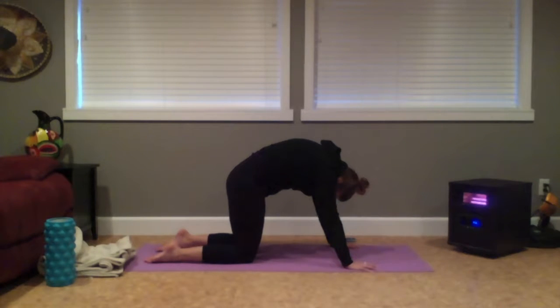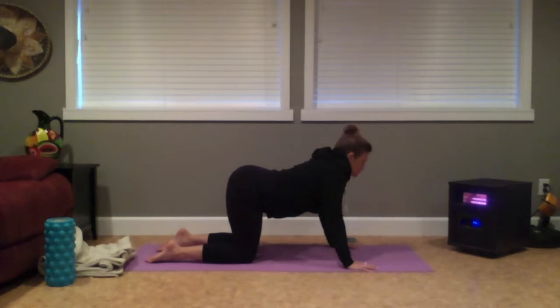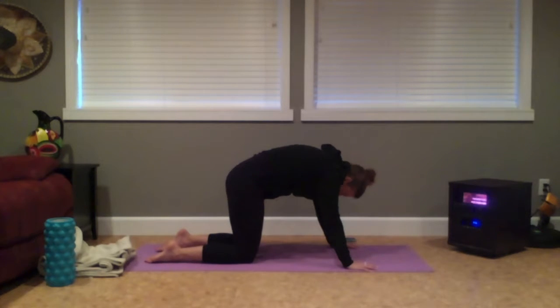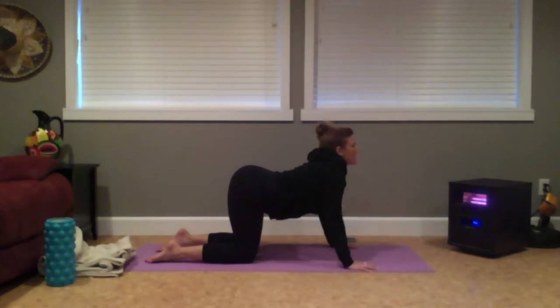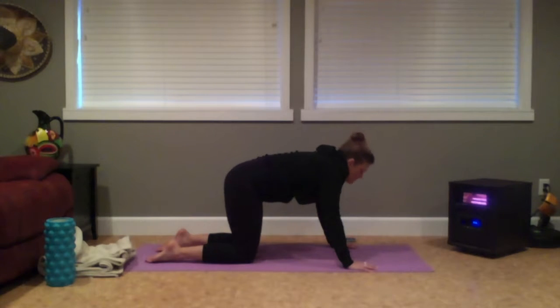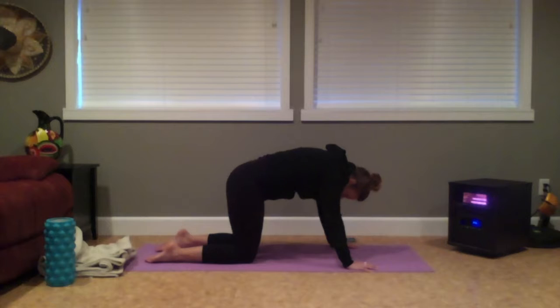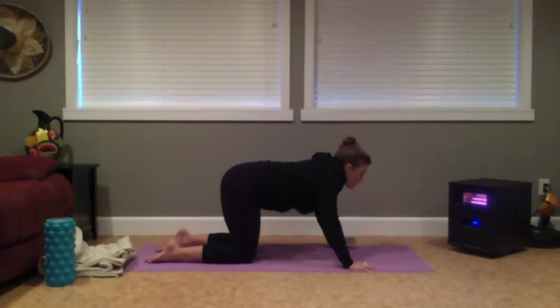Taking three more here. Inhale. And exhale. Take one more round — inhale to lift your tailbone, open the heart forward and up. And as you exhale, beginning to round through the spine.